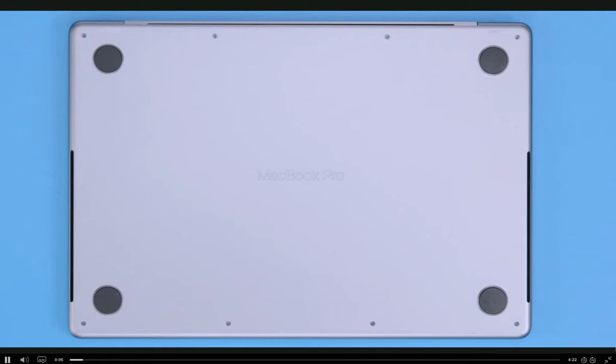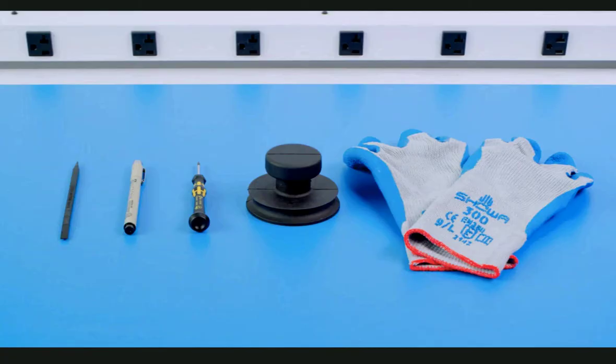We see the bottom case for the MacBook Pro 14-inch 2021 model. The same steps apply to the 16-inch model. We're using an ESD-safe workstation, including an ESD-safe mat, a black stick, a fine-tip permanent marker, a pentalobe screwdriver, a suction cup, and optional cut-resistant gloves.